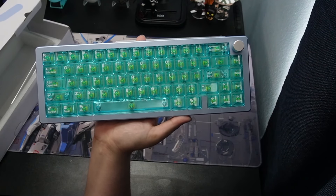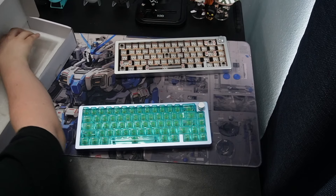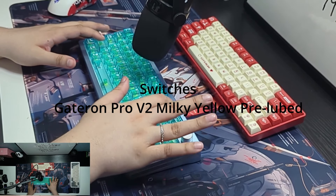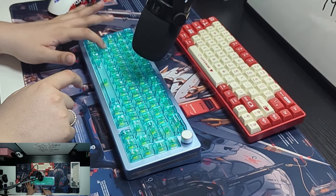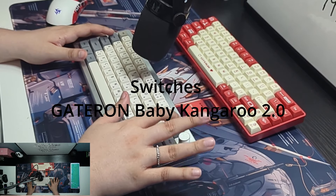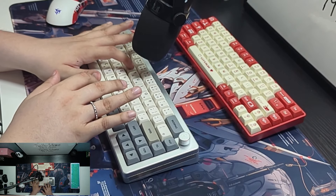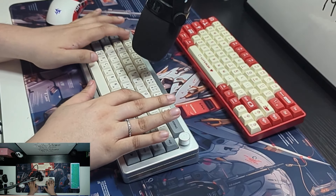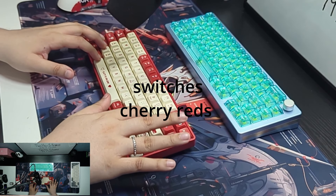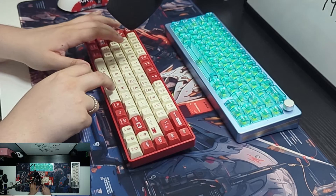I did get the blue colorway. This looks really nice in my opinion — even overall, the sound sounds really nice. I will have a sound test for you guys.